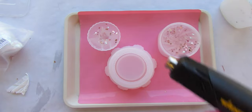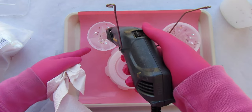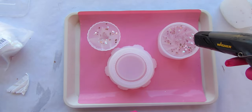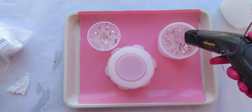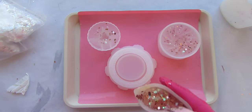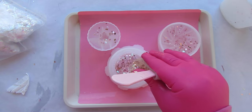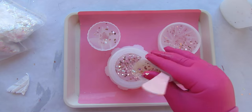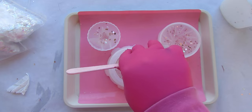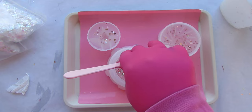Now I'll go ahead and pop any bubbles that have risen to the top with the heat gun. As always, you don't want to use a torch on silicone — it just melts your resin to the silicone, which is not good. Now this is the bit I set aside — I put a lot more of the confetti pieces in this batch, and look when I start to pour — that is amazing, it looks like stardust and resin!